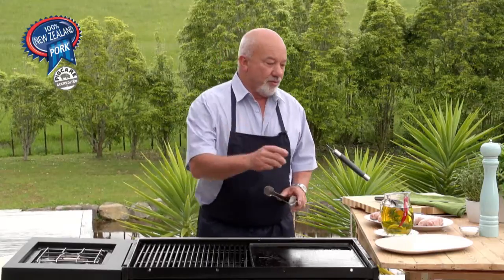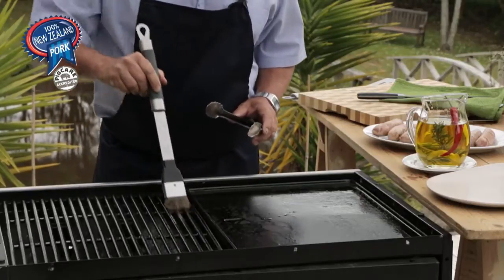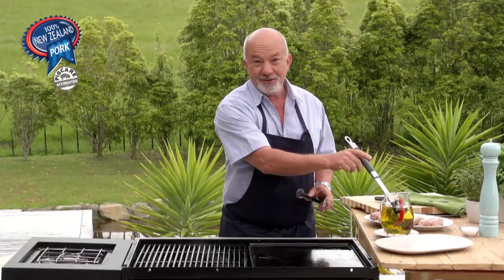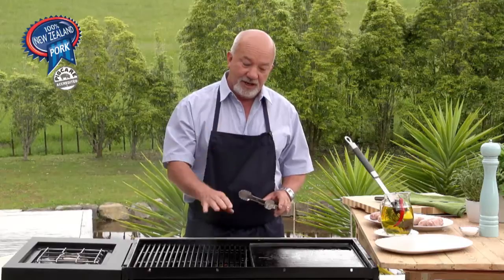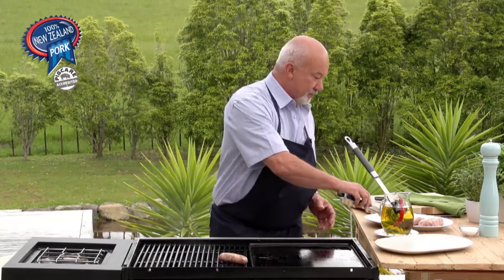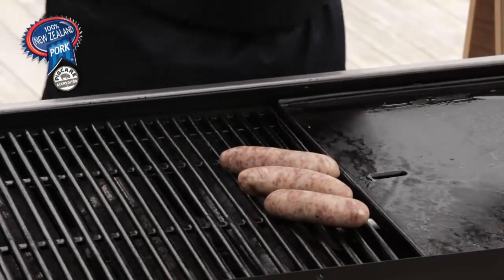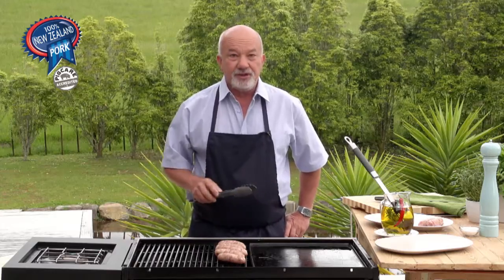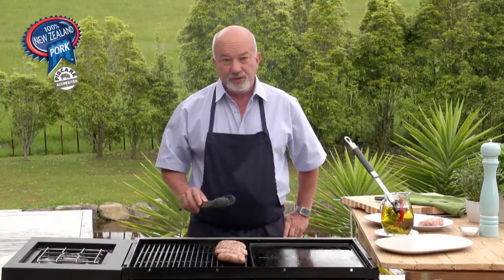First of all, we oil the grill and not the meat, to keep control. In this case we haven't got too many flare-ups because the barbecue has been cleaned, but the average New Zealand barbecue is not always very clean and you get major flare-ups. We put the sausages directly on the high heat at a slight angle, then change the angle after a few minutes, turn the sausage to create the same grill pattern, and after that shift them to the center to cook right through.